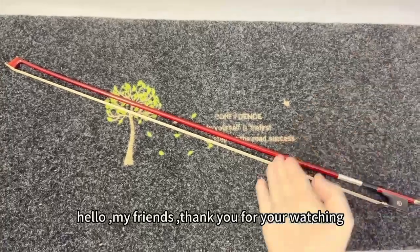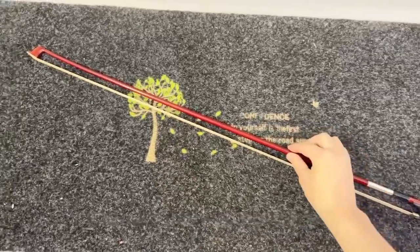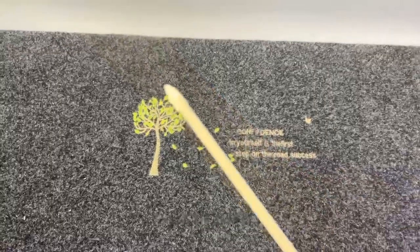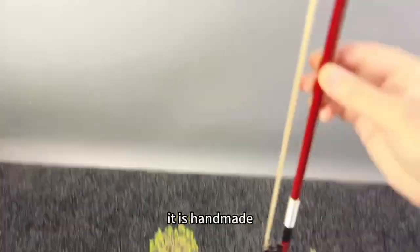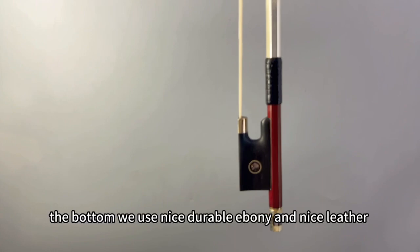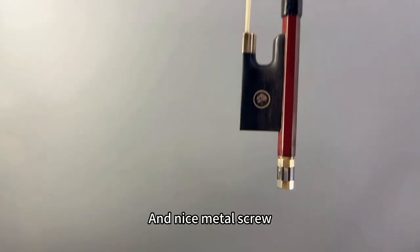Hello my friends, thank you for watching. This is our professional solid wood filing bow. We use nice quality horse hair for this filing bow, and it is handmade — the hand feel is very good. The bottom we use nice durable ebony, and a nice metal screw.